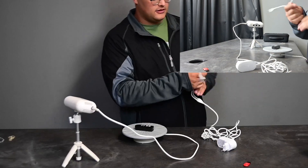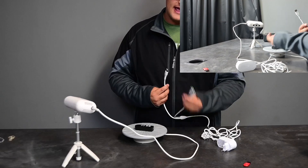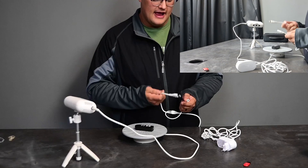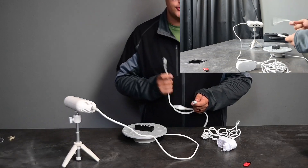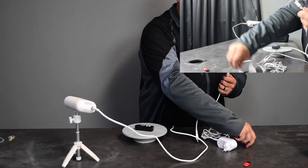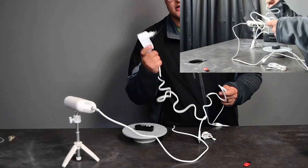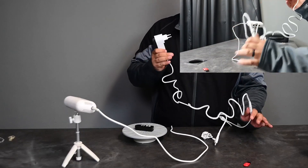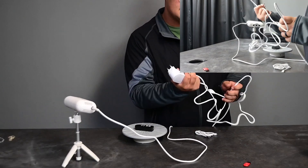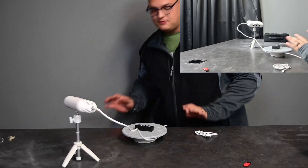Now we do have our power cable going directly to our scanner. At the end of this cable we have two separations — a USB and another female connector. The USB obviously goes into your computer and that's where your scanner registers. This male port goes inside and that's for the power, so this will power the entire thing. This is plugged into your PC and this is plugged into a power source.